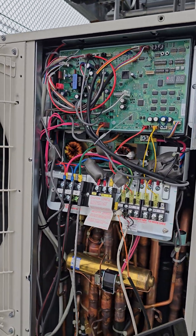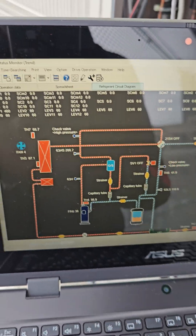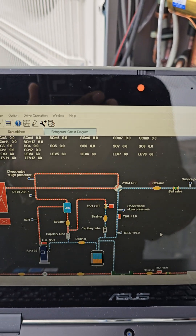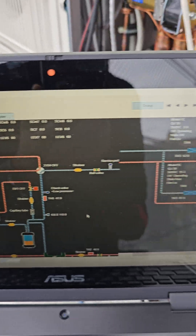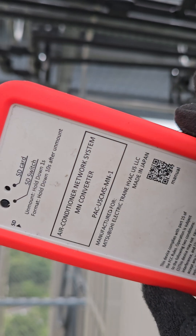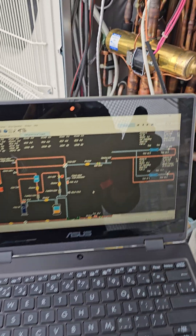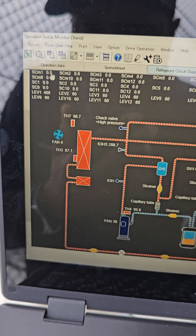For those of you asking how did I get here with CityMulti Mitsubishi — how do I connect the tool, how do I view the data, how to do it right — this video is for you. I'm gonna be showing in this video how I get from not connected to connected and be able to read all of my data.